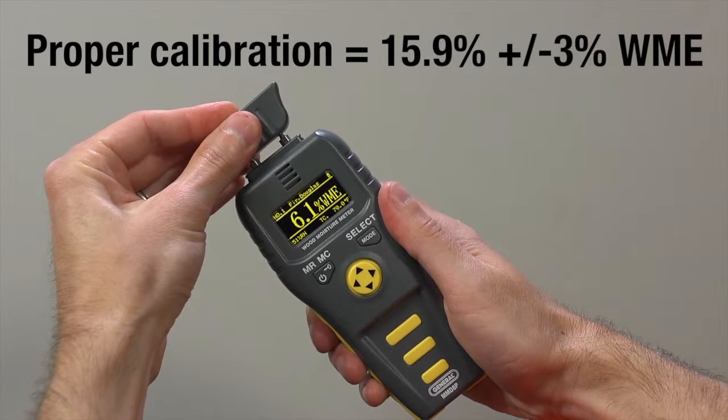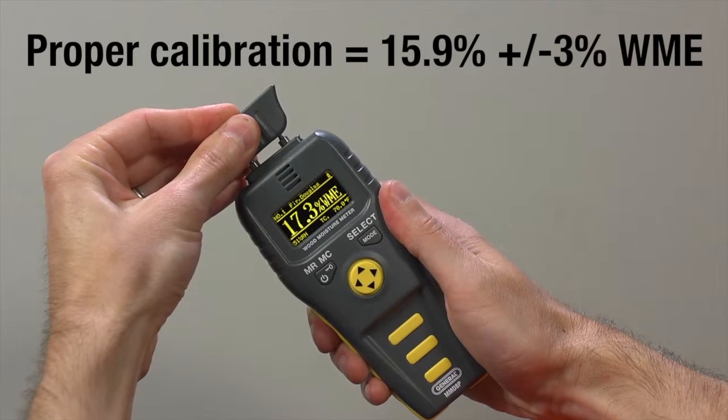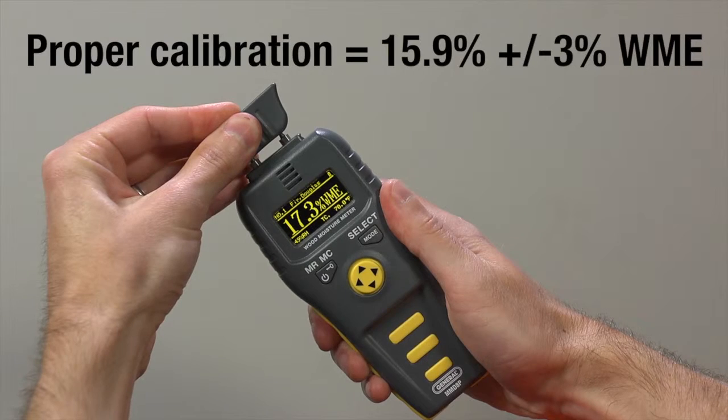A reading of 15.9 plus or minus 3% WME indicates proper calibration. If you get a different reading, the included instruction booklet will help you recalibrate the meter.